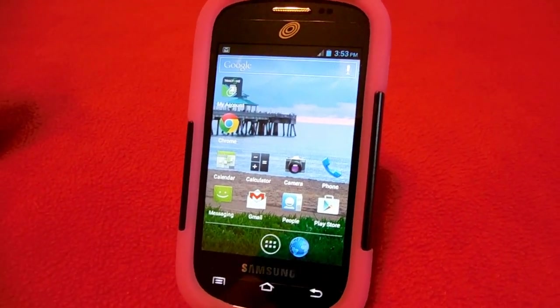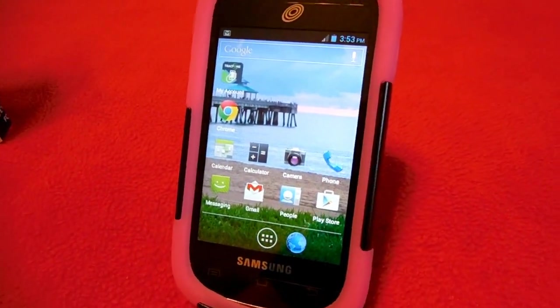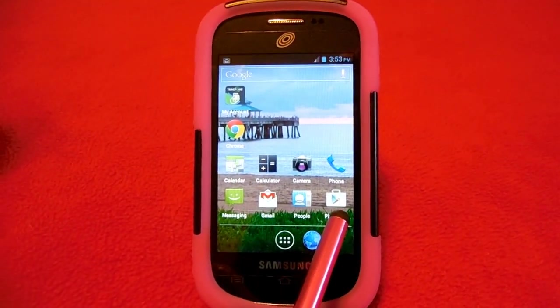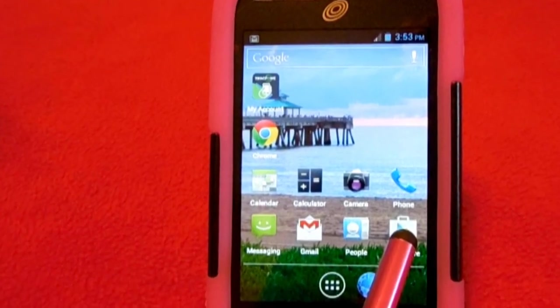This is a great phone. I've had it a little over a week and I've really enjoyed it. For your contacts, it's listed under People. It's also got the Play Store where you can download some great apps.